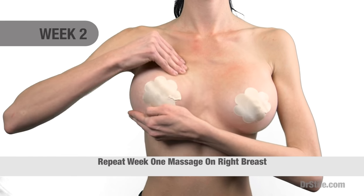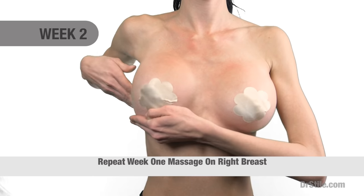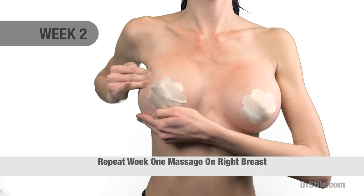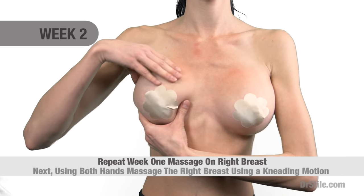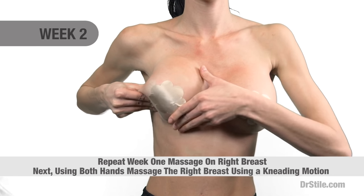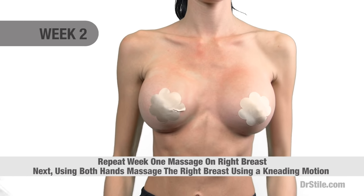You'll repeat this technique using your left hand to support the right breast. Once again, using the right hand and fingertips, you'll massage the upper part of your right breast starting at the mid chest in a deep circular fashion proceeding to the outer breast. Next, you'll use both hands and fingers to massage the right breast using a kneading technique, once again compressing the implant firmly medially, laterally, upwards and downwards in the breast pocket.